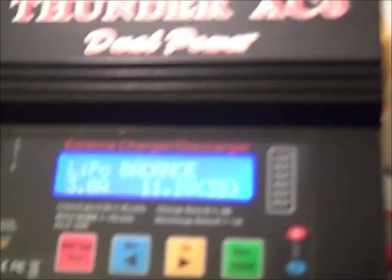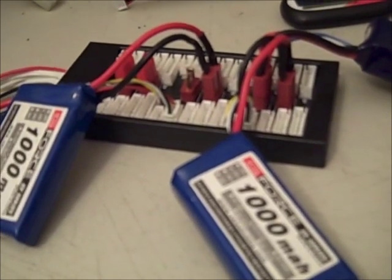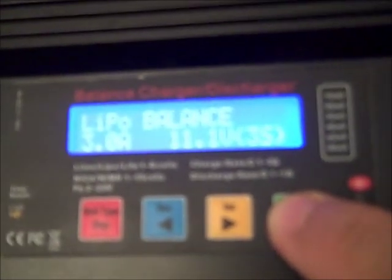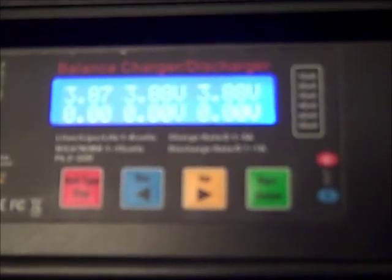Because these are three 1000 milliamp packs, I can do three amps — one amp per pack. Adding them together in parallel, this board allows them to act as one big 3S pack that is 3000 milliamps, so you can charge it at a 1C rate. I have it set at basically a three-amp charge on a 3S pack. I'll start it — it checks, recognizes all packs — so I hit start, and even though it's a bit blurry you can see the balance is actually working, showing about 3.88 to 3.87 volts for each one.